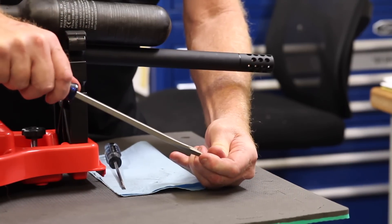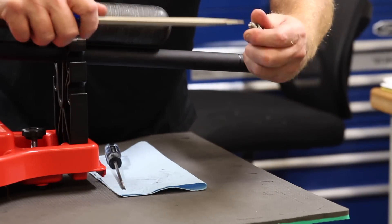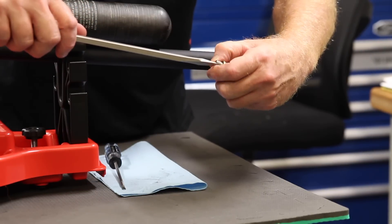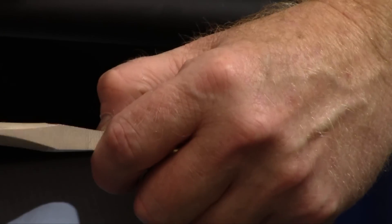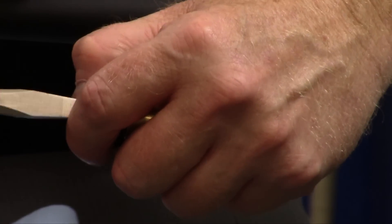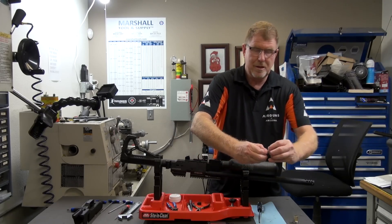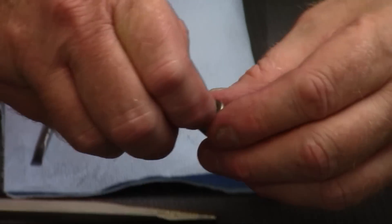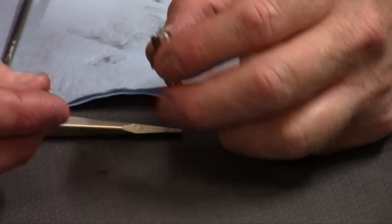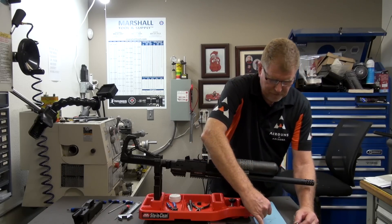Some of these come off fairly easy and some of them come off extremely hard. I'm going to use my tool here and put my screwdriver in the slot. There we go — it popped. Some of them have had a little bit of Loctite on them, so you might have to put this piece in a vice. Don't squeeze too tight — you don't want to damage it. So we're going to remove the cap that we just unscrewed. Now, inside this cap there's a little filter, so remember how this goes back together.